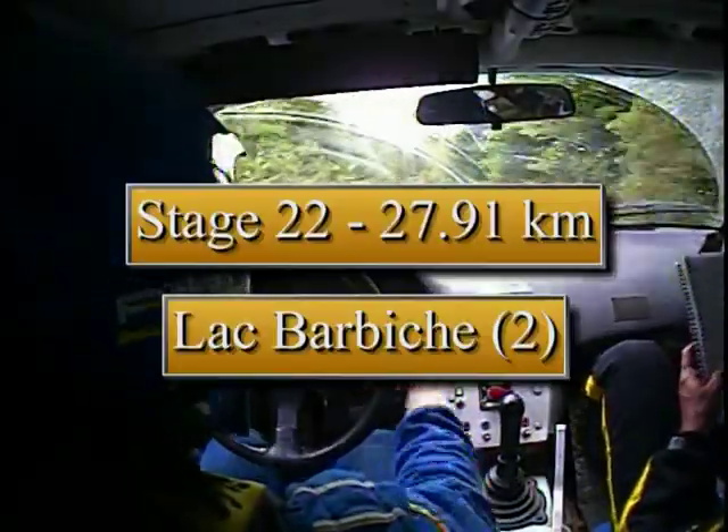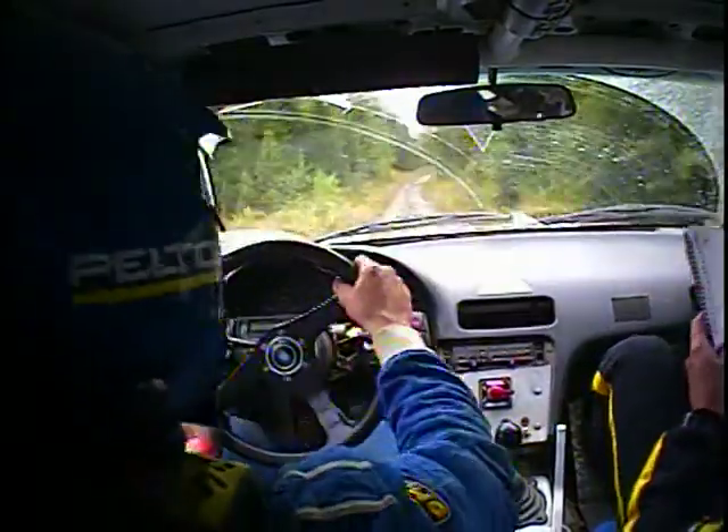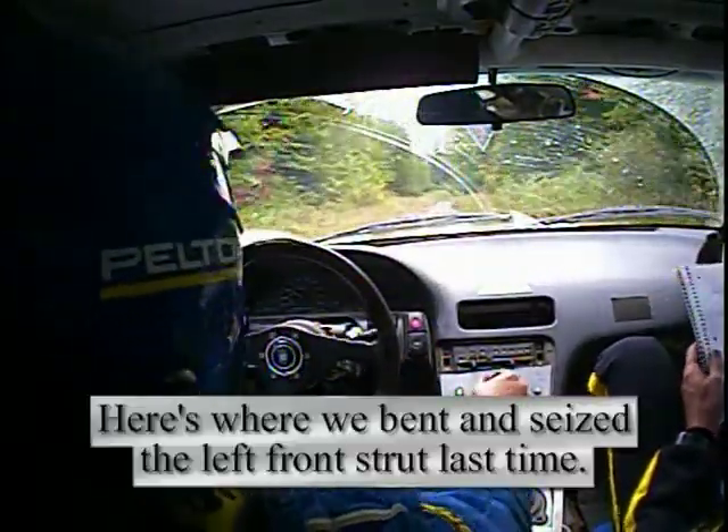150 culvert, then 120 triple caution extra rough, 150 up — this is where I bent it. I'm going to take this one easy.